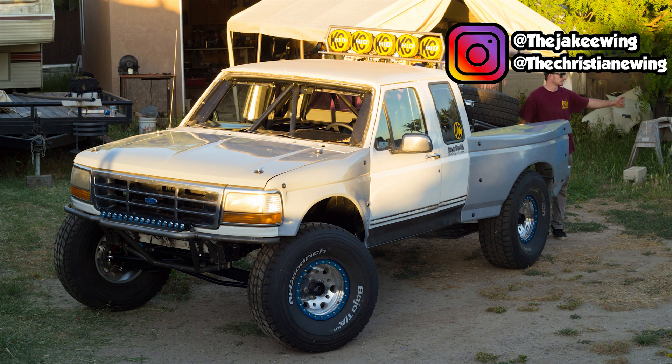Hope you guys enjoyed those clips and learned something about how this hydraulic ram works. As of now, we're still waiting on one fitting to finish up the steering system, but that should be coming shortly. If you liked this video, please leave a like, comment, and subscribe, and we'll see you in the next one.